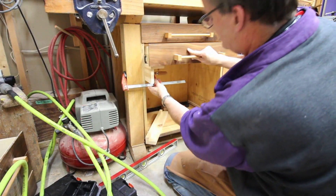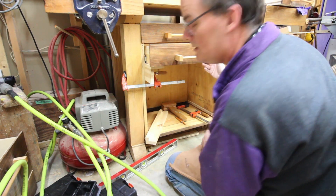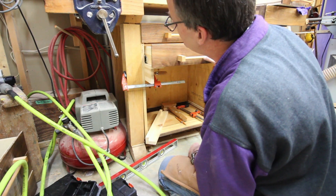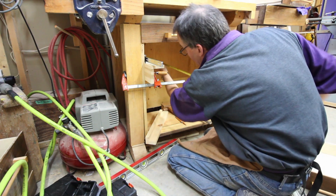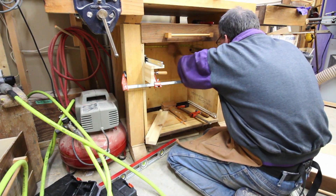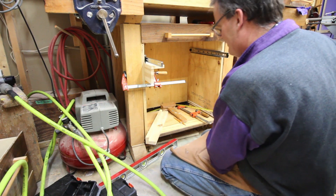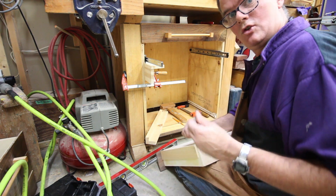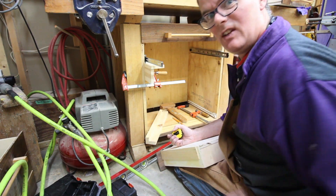Feels like I'm hitting something. I wonder if the box gets narrower at the back — something's weird going on. Measuring: 21 and just under three eighths at one point, 21 and a quarter at another. That's interesting — so the drawers were made fine, but the opening here has spread. I need to fix that.